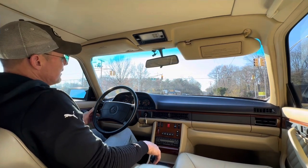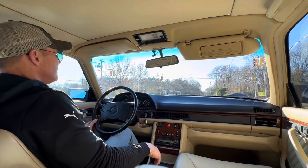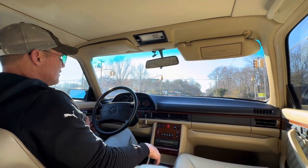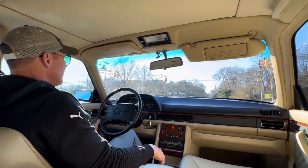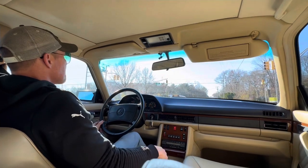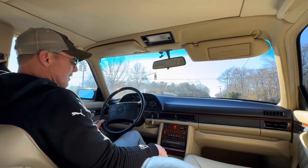This car came to me basically needing nothing. Gave it a good wash and good detailing, put on the brand new tires, and it's just a magnificent example.